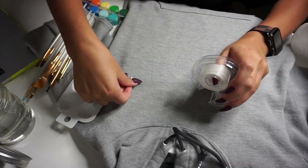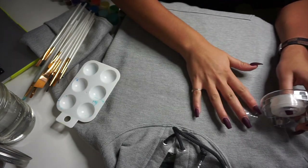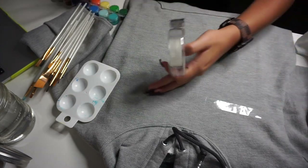We're going to begin the tutorial by taping out a box or rectangle shape directly on the chest area of the sweatshirt. It doesn't have to be perfect — just do it how you would like.